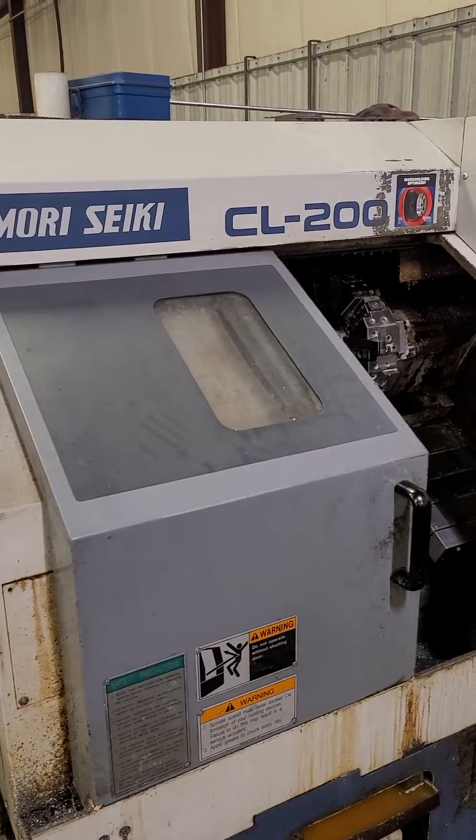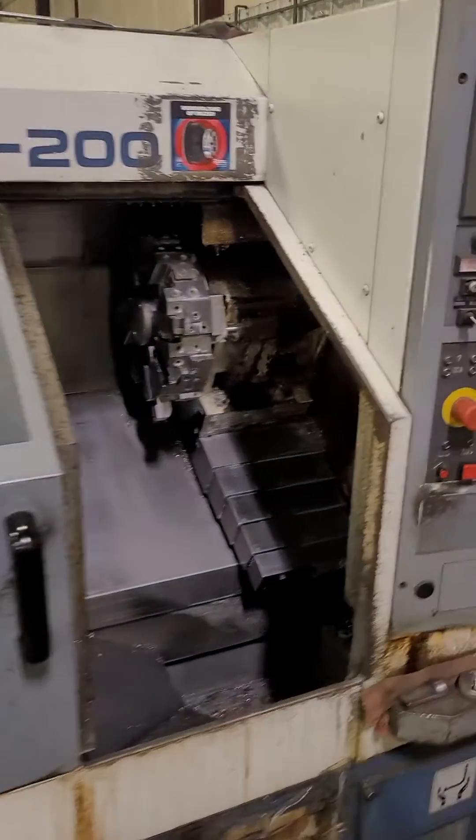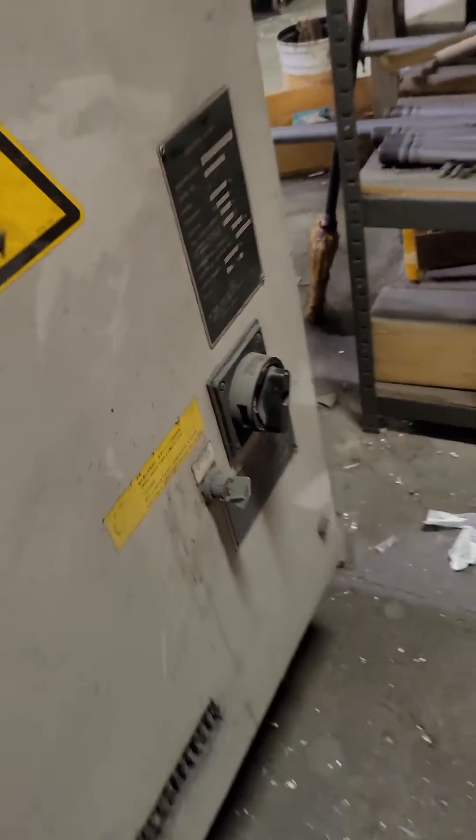I got this Mori Seiki CL200. I'm going to show you how to turn it on. First, you got to walk back to this here, back behind the machine. You flip the machine switch, and that turns on the hydraulic pump and then gives power to the computer.